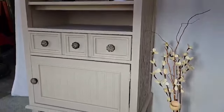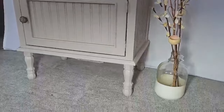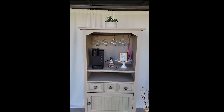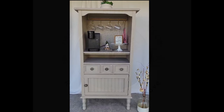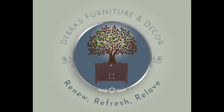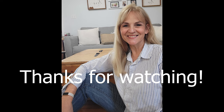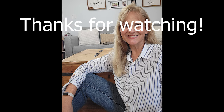What do you think? I think it turned out beautiful. I was so glad that my friend thought of me and that I was able to turn it into something useful and beautiful again. Thank you for watching — if you like this video, please hit the subscribe button, and I'd love to see you again. Have a great day!